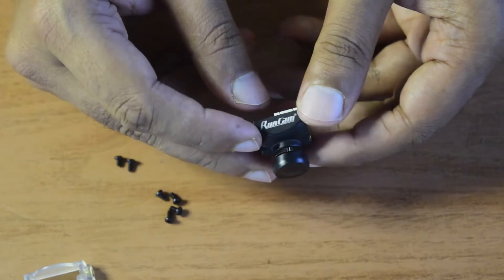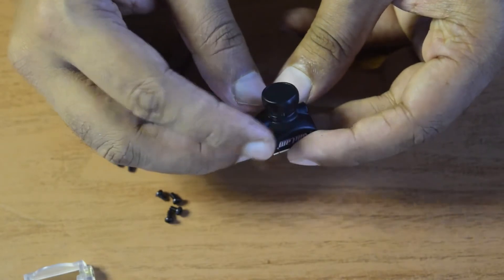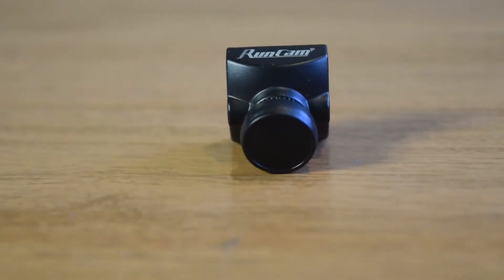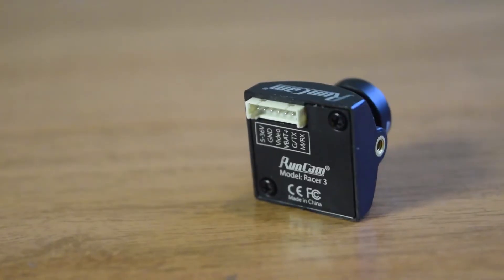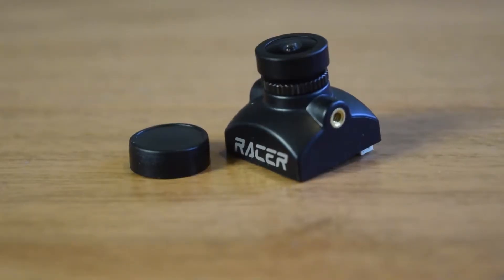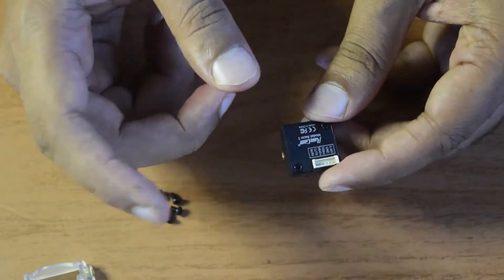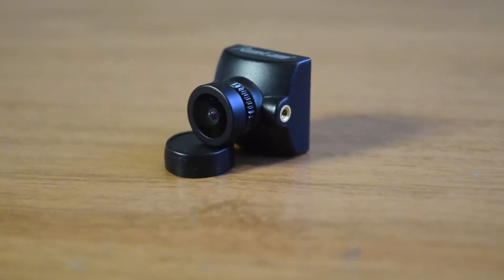The camera body is made of plastic front and back, with screws closing the circuitry inside — very sturdily built. On top it says Runcam Racer 3. Something very unique about this Racer 3 is it's designed for high-speed racing — the video latency is around 26 milliseconds only, making it one of the fastest FPV cameras on the market. If you're an FPV racer, I'd highly recommend it.